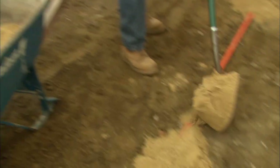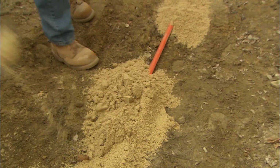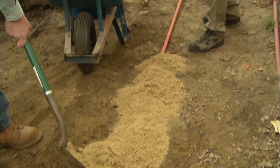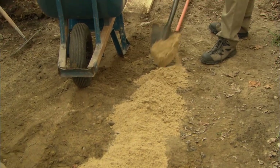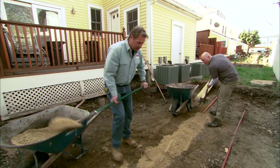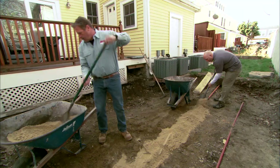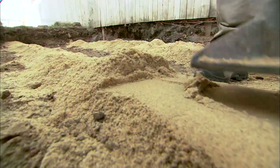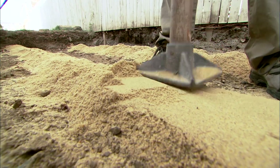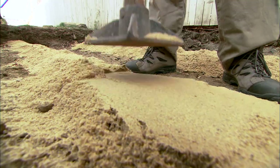Joe, what we're going to do is encase this pipe in sand. Sand is like a universal warning sign. Any time you're digging and you hit sand, you stop because you know that something's buried underneath there. After we put this sand down, we're going to put in some base material and build up. And then we'll add a little more sand on top of this just to make sure it's good and protected. I want you to tamp that sand down and compact it because it's going to be under the patio and I don't want the patio to settle where the sand is.